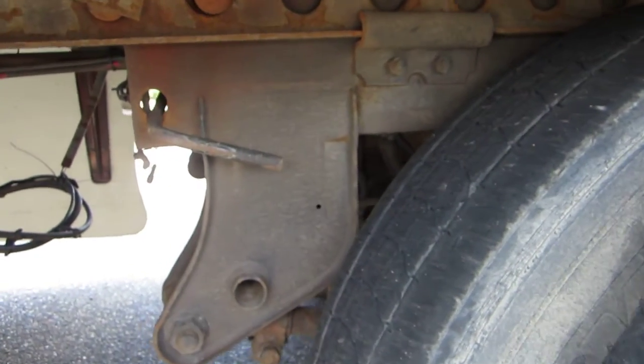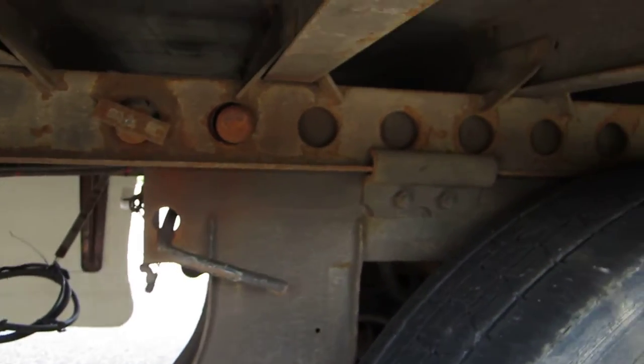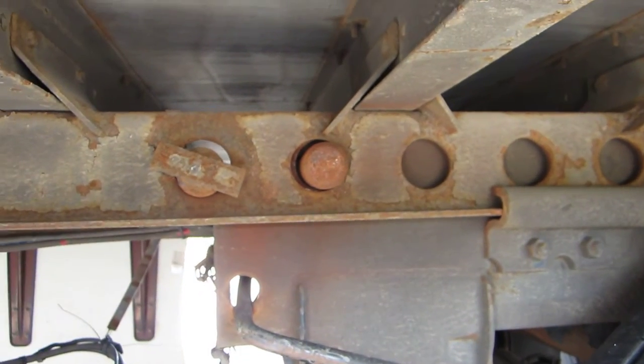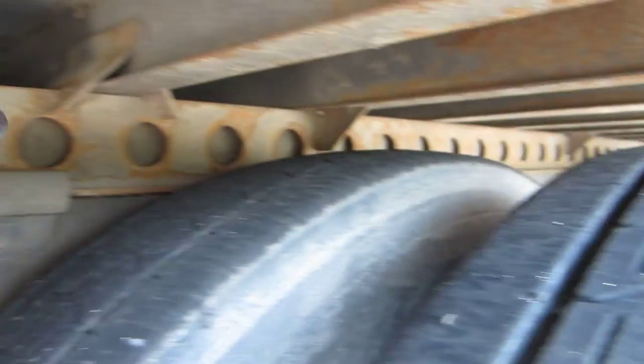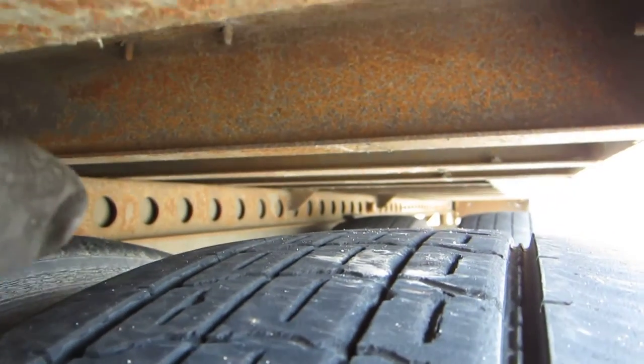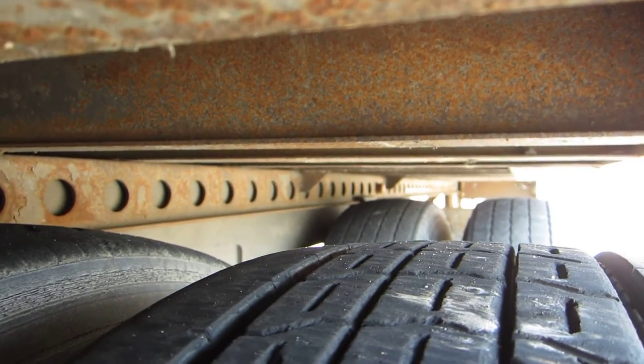We're going to slide the rear tandems. When you look under the trailer, you see that pin right here. There's another one back behind the second set of drives, sticking up.